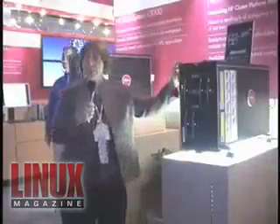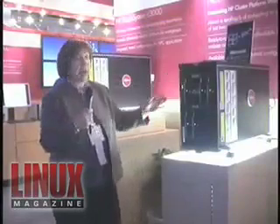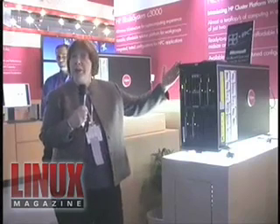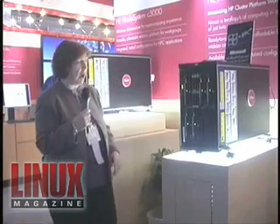This is the cluster platform workgroup system. It's based on our C-Class technology. HP is actually the market leader in blades with over 40% market share. And a lot of it is this innovative dynamic cooling technology — the active cooling technology that we offer.